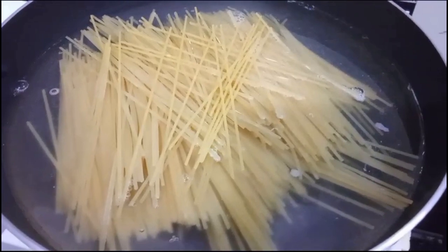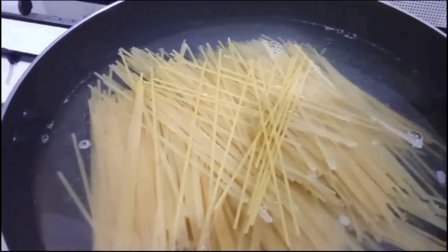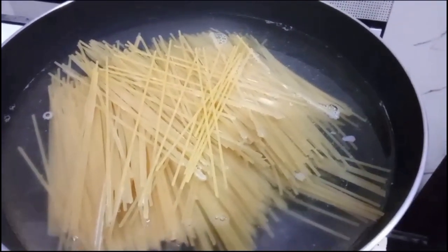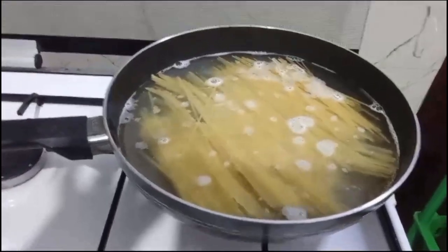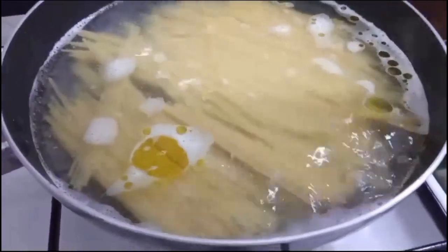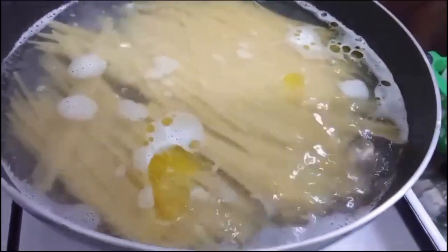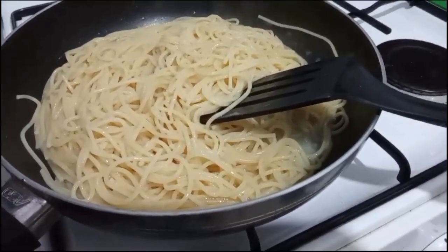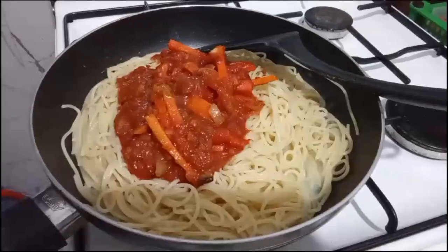I am going to cook the spaghetti — breaking it in half, adding salt, olive oil, and butter to the water. Then I will add soya sauce and mix it into the sauce.